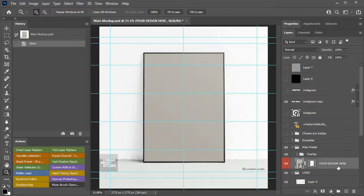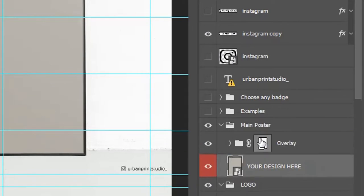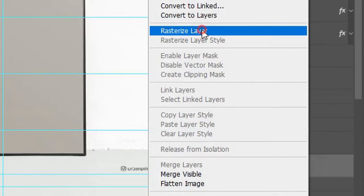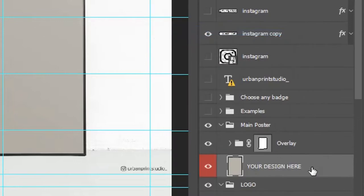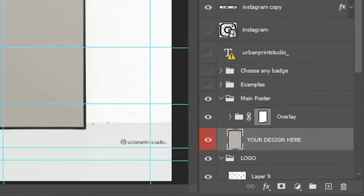If an auto replacement is not showing or transforming correctly, resmarting the smart layer may fix the problem. After temporarily moving any masks, rasterize the smart layer and convert it to a smart layer again. Return any masks applied before.